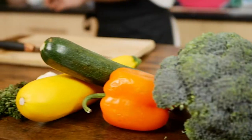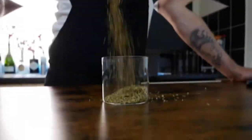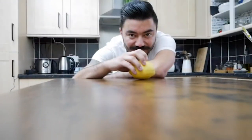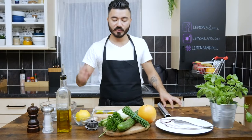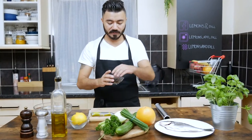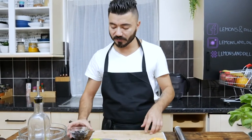Let's start. We're going to begin with the black olives — I just want to chop them fine and then dehydrate them in the oven.